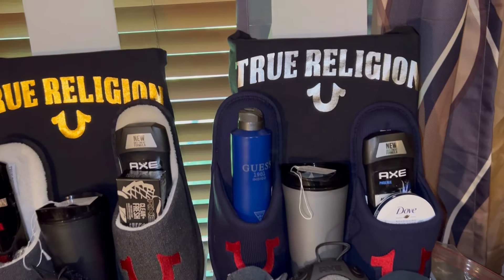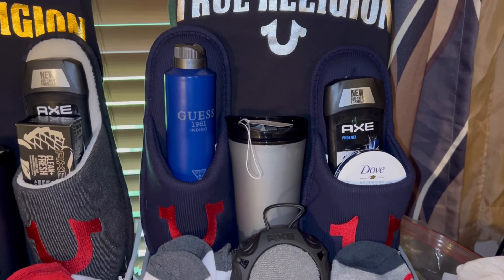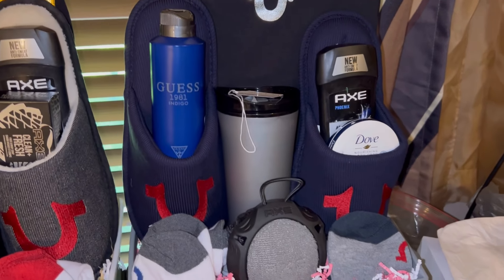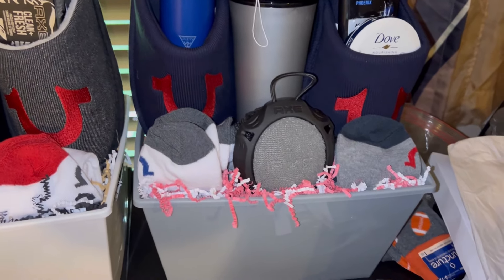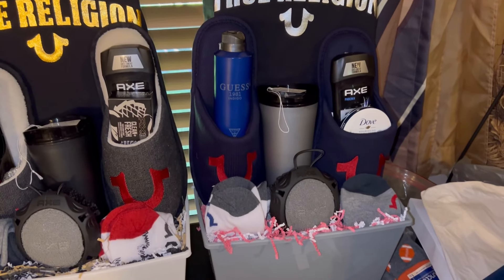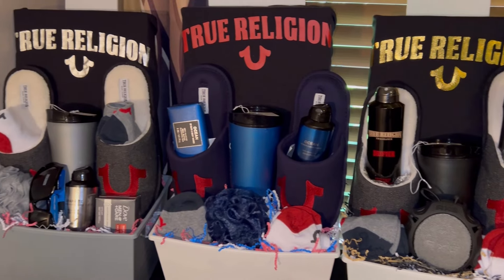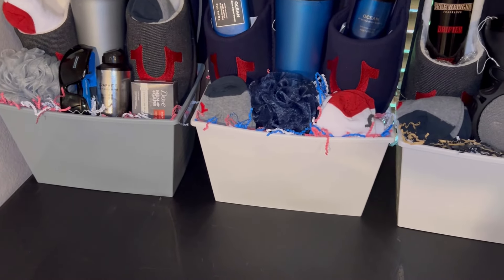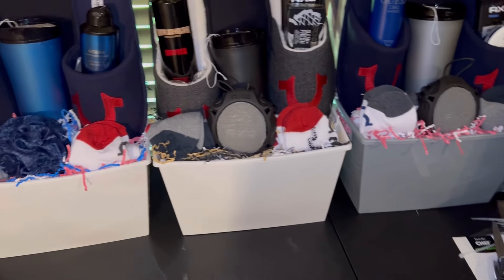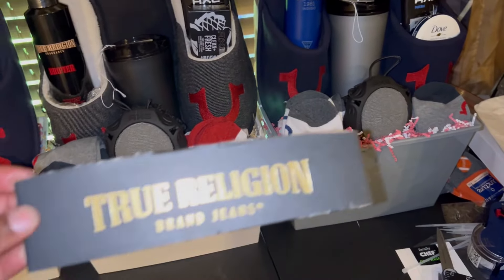This is the white bucket concept, and this is the one I may change the bucket on because I did not have a black bucket. I'm thinking this may look better in a black bucket — you guys tell me what you think. I like it the way it is, but the black and gold elements here might stand out more in a black bucket. You all tell me if it looks fine as is or if I should get the black bucket. Anyway, I used the Axe loofah to go with the Axe soap and deodorant, and the True Religion body spray with two pairs of socks.